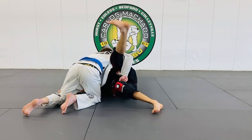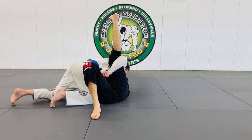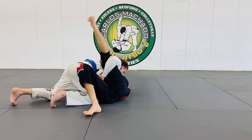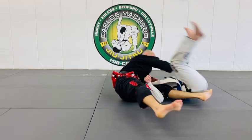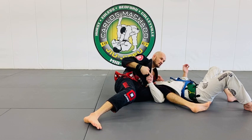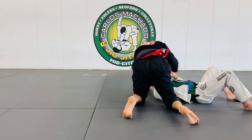I straighten out my leg — the lasso is still locked — and I use his foot to screw my hips in. His right shoulder is essentially attached to my left leg, so wherever my left leg goes, his shoulder goes. I lift my hip to create rotation, drop my leg straight as I lift his leg, and you wind up sweeping him to side control.